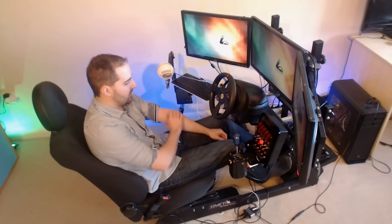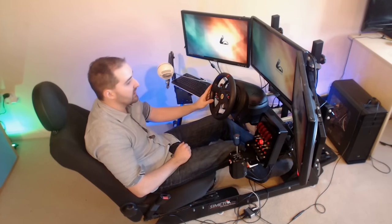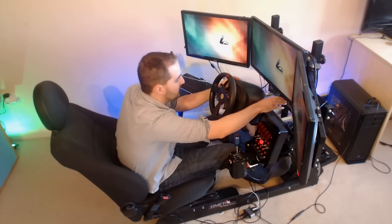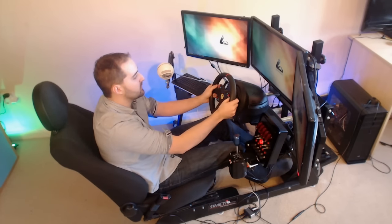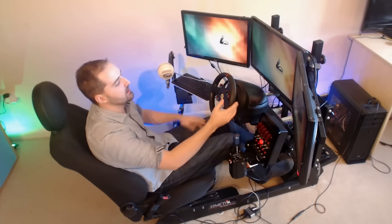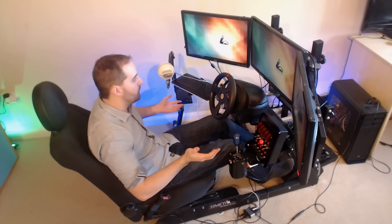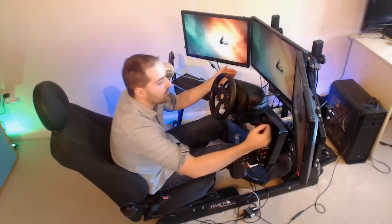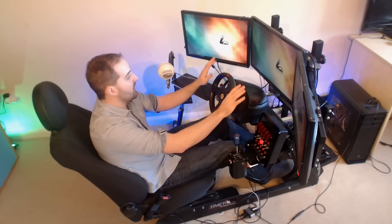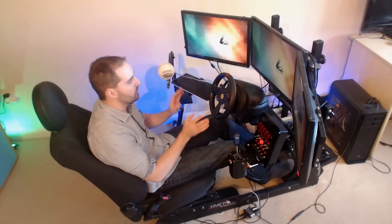Trying to think of negatives with the rig as it is now - I know Simatech are in the process of changing the monitor mount. They're working on separating it from the rig because obviously if it's attached to the rig and you start shaking violently, your monitors will move - though to be honest it's the entire rig moving from being ridiculous rather than the monitors loosely shaking. They're going to separate the monitors off so they're completely isolated, which will also let you tuck the rig more into a corner when you're not using it.